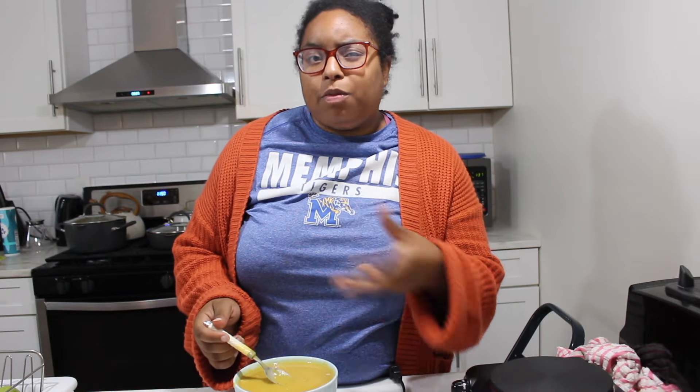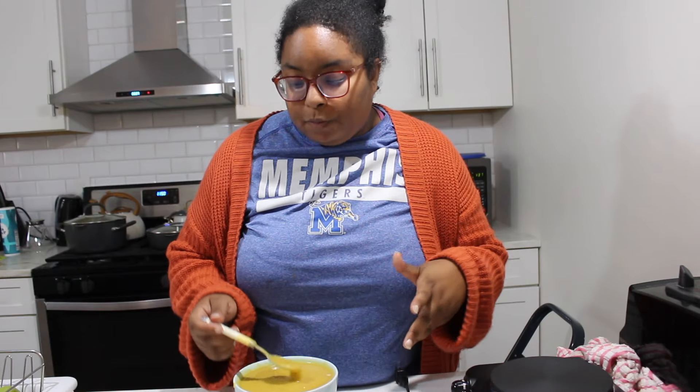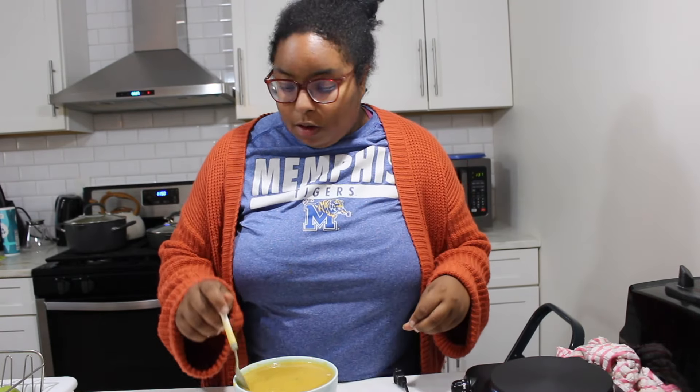The butternut squash and pear soup is finally ready — let's taste it. This is delicious! I can taste the sweetness from the pears but also the savoriness from the butternut squash, which is not too sweet and not too savory. I can taste the fresh garlic, the thyme, the fresh cracked pepper, and the onions all blended together. Amazing!